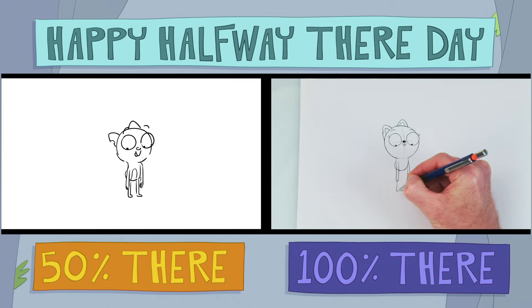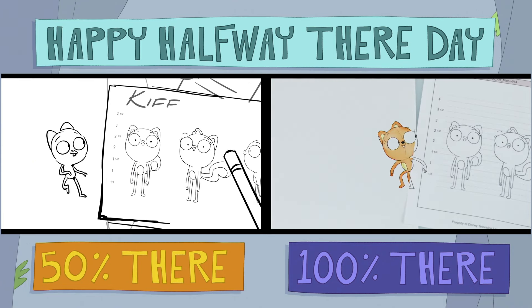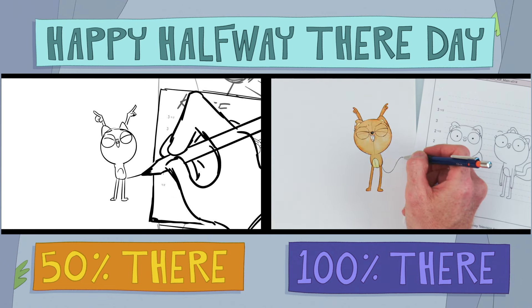Let's sketch the rest of Kif's body. Ta-da! When drawing Kif's tail, model sheets can be used for reference to ensure it's drawn exactly right. Or not!